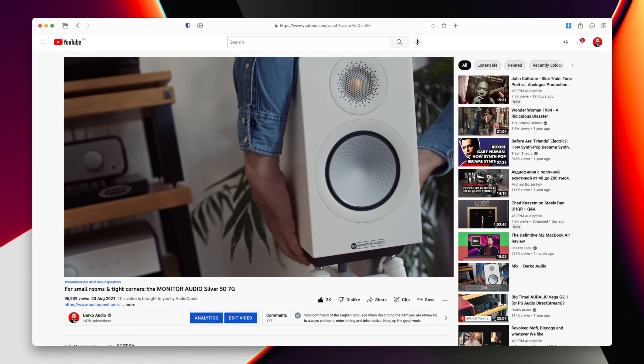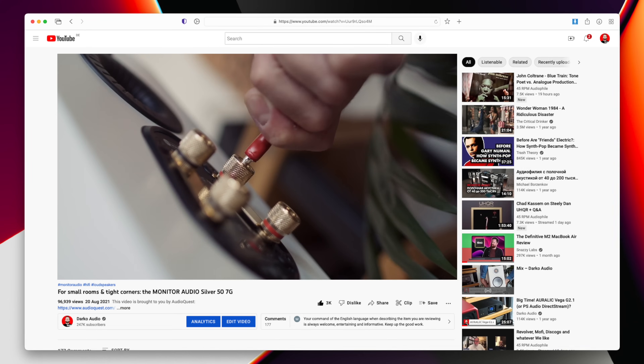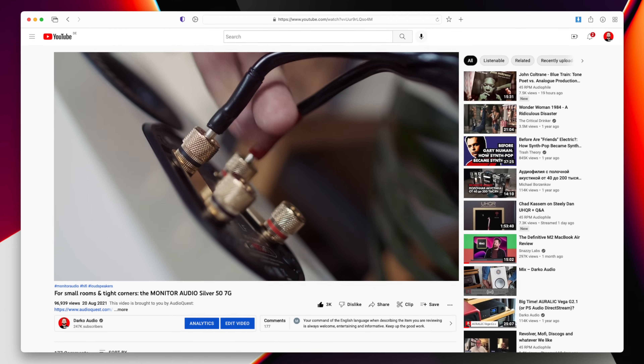So last year, we took a look at a little dinky standmount loudspeaker from Monitor Audio called the Silver 5 7G. I think I called that video as the speaker being for tight corners and small rooms. But in the comments section, there were many, many calls for us to take a look at the bigger brother, the 100 7G.